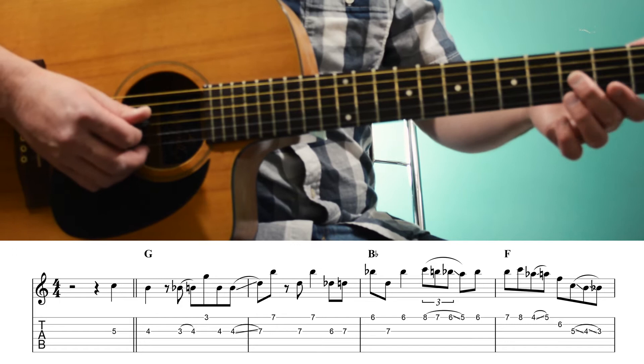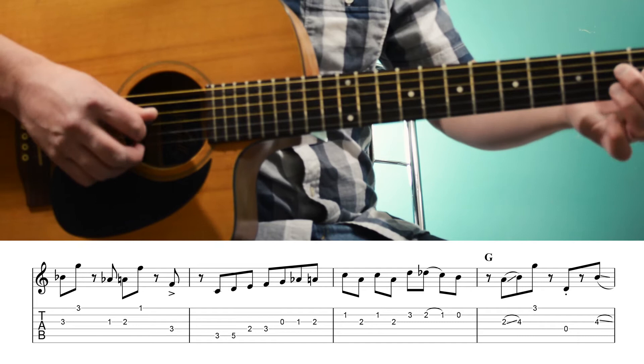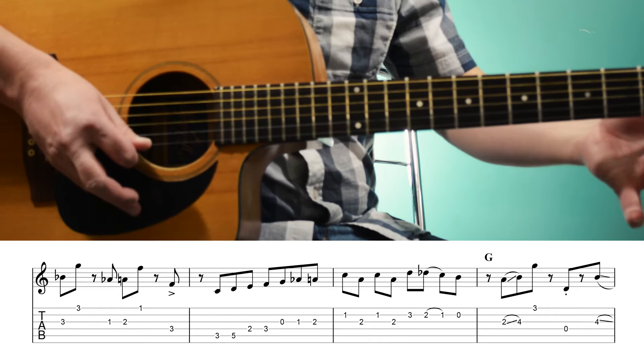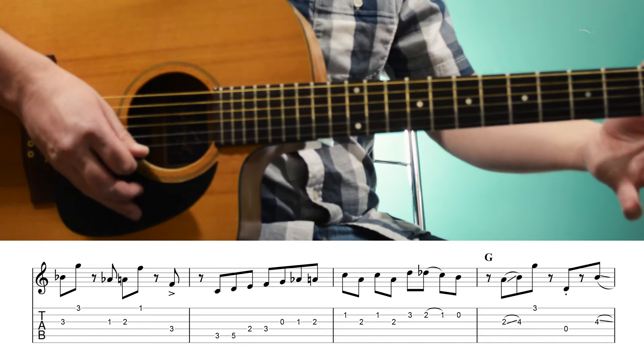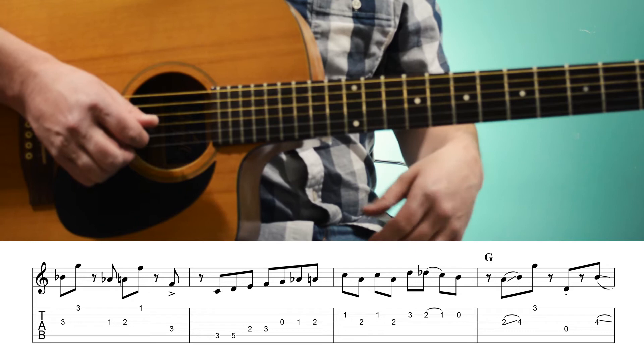Now we're going to play the 3rd frets of the 3rd and 1st string. Then we're going to play 1st to 2nd fret of the 3rd string — again, that's the b3 to major 3rd — and 1st fret of the 1st string. So we're playing the 3rd to the root, and again a 6th interval, starting on the b3rd. Notice you've seen that a few times already so far.